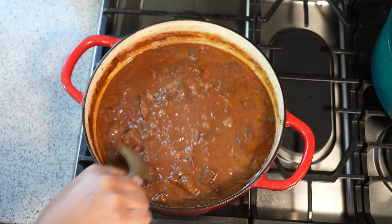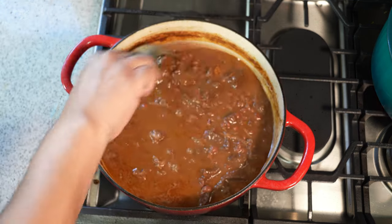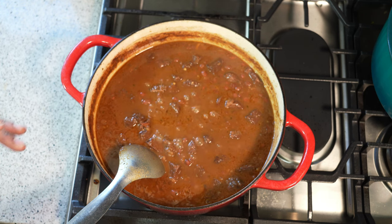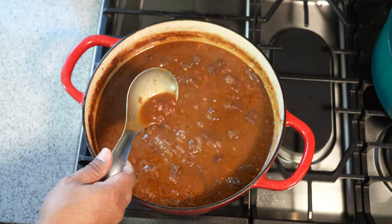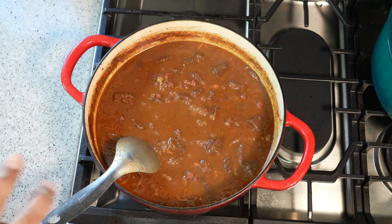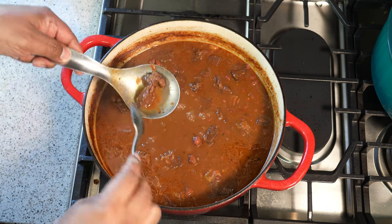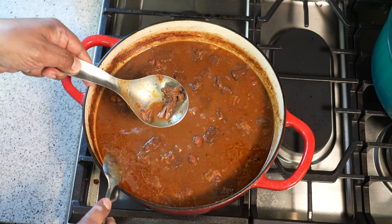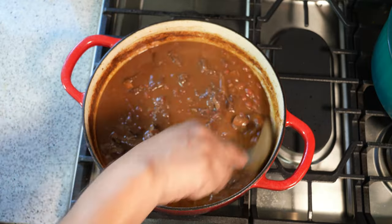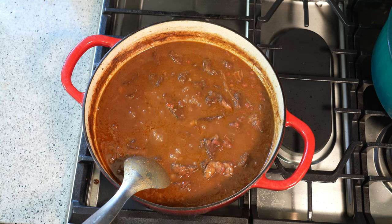Monitor it and add more water if needed — this will thicken further because I'm using a heavy glazed cast iron pot. I'm going to taste it and adjust the salt now. We want to make sure the gravy has the right consistency as it thickens, and that the pieces of beef are fork tender. Notice how that piece just fell apart — that is the texture you want on your beef. We're not trying to fight with our teeth.